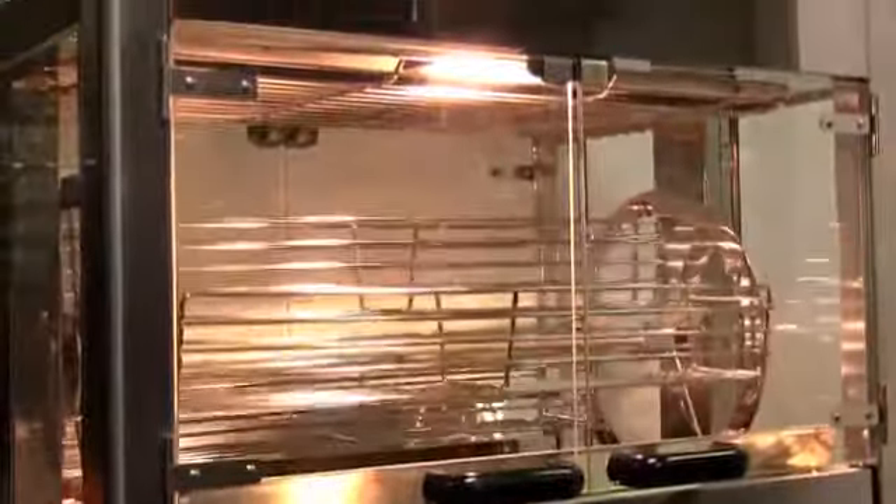The Equipex RBE25 offers visual appeal, high-volume cooking potential, and a delicious way to roast.